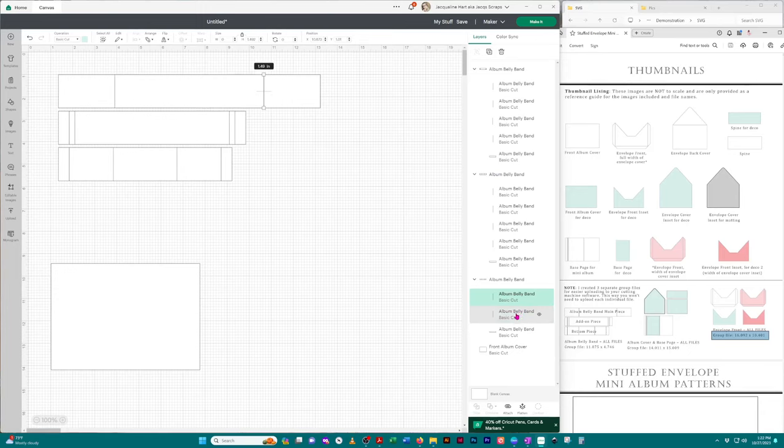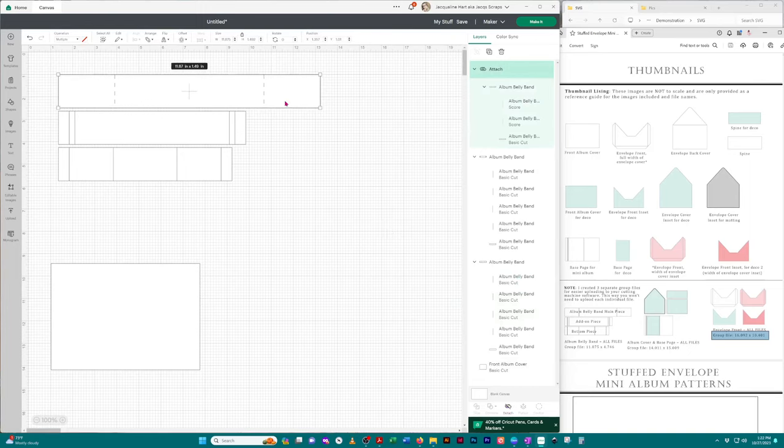Hold the shift key and then click on the next line and you'll be able to select more than one. You'll see they're highlighted in the layers panel and also on the canvas. Go over into the operation area, click the down arrow, and click 'Score.' Now click on the canvas and highlight all three images. You'll see in the right-hand panel that it is a group. Go further down and click 'Attach.' Now they are all attached as one image — if you do not attach them they will be three individual images when you go to cut.